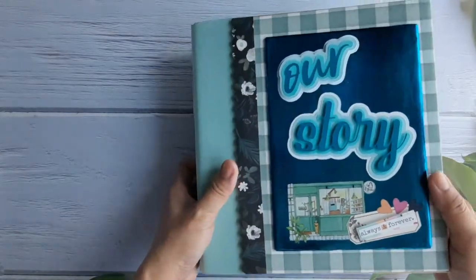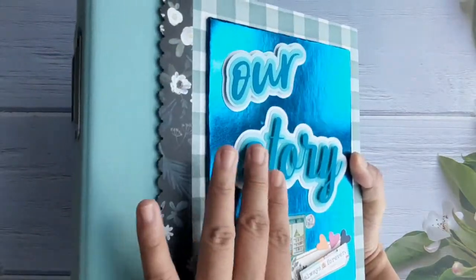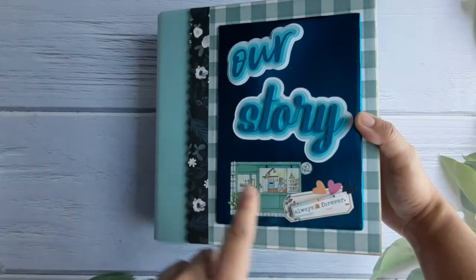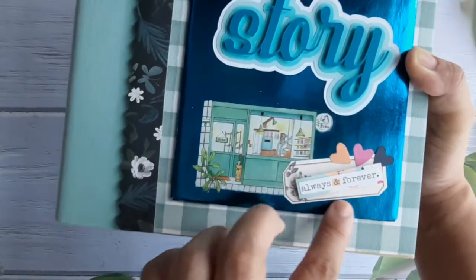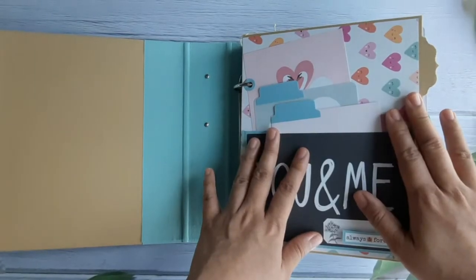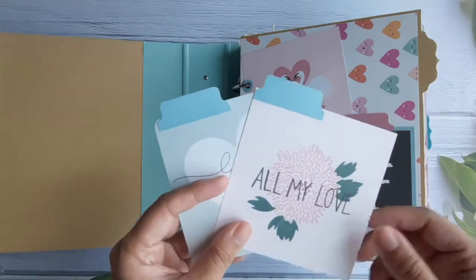So here is the scrapbook album. This is the front — I used Cricut to design a 3D title page. This is actually a pet washi tape from Oh My Goodies. The binder is from TCM, and this is part of the January subscription kit from TCM — I cut it to make my own ephemera. And this is the back.